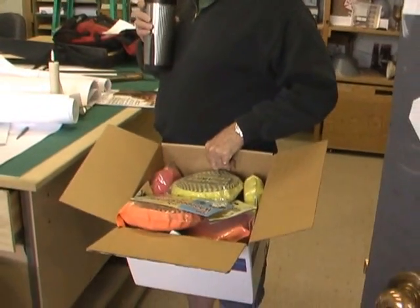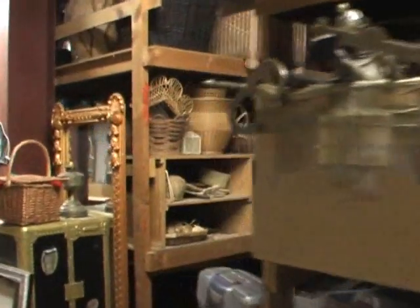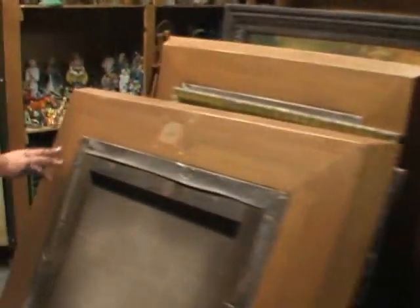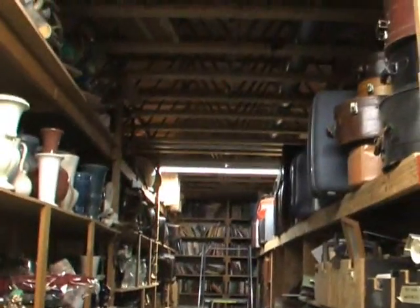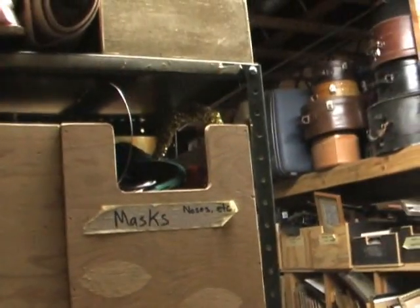They've broken four of them so far. This whole room used to be full — all the way down to that end — shelves full of props. Furniture, props like that. These are baskets, lamps. These are props that didn't get put away — large paintings, figurines, more paintings, books, faces, suitcases. Pretty much everything you need to put on a play, since plays are about everything.